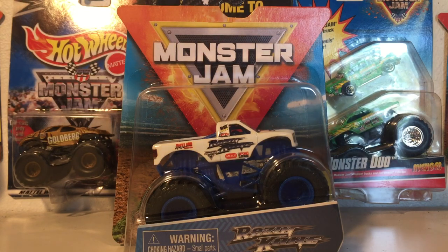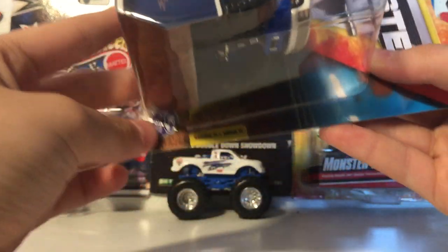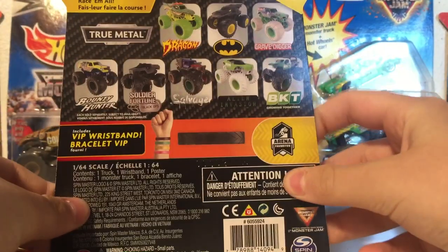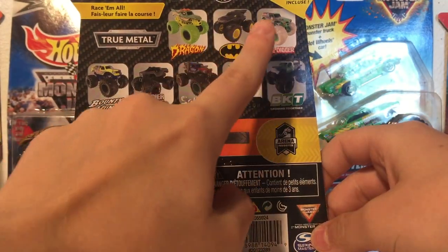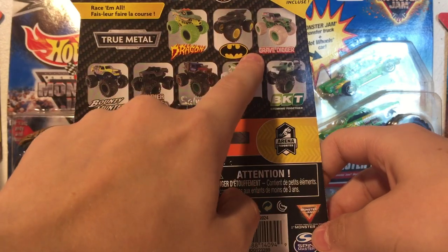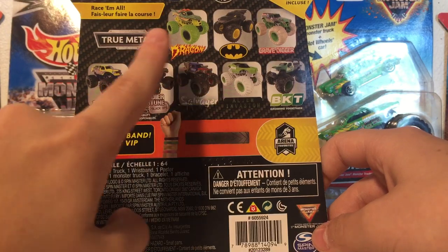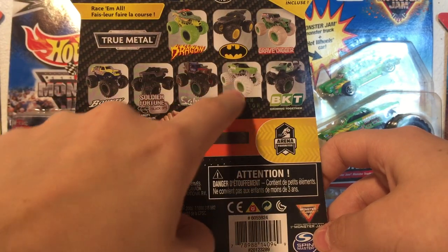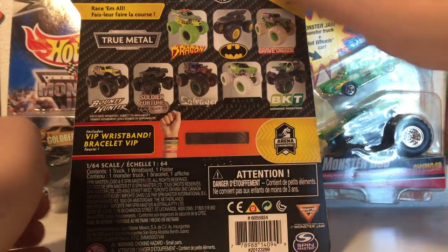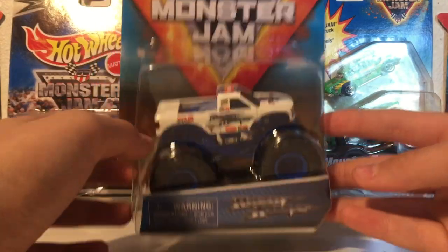This is one truck I needed from Mix 11. As you can tell it says Series 11 right there — basically Mix 11. Here are the trucks on the back: you got the Nitro Neons, Dragon, Batman, the elemental trucks, Grave Digger the World Finals 15, Bounty Hunter, Soldier Fortune Black Ops, Salvager, Alien Invasion, Nitro Neons, and the BKT Ride Trek, which looks awesome. I'm gonna need to get all of these trucks — I already have this one.